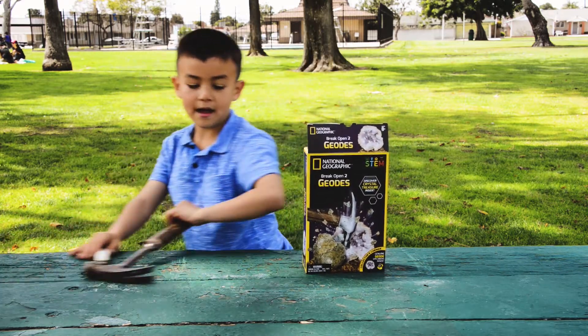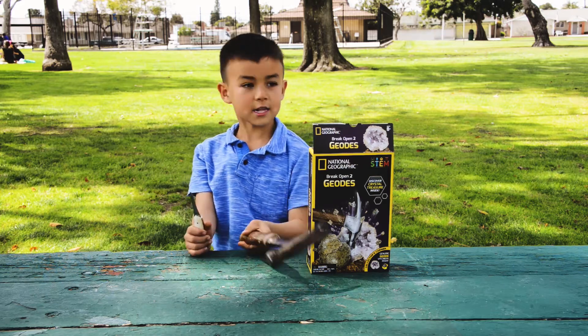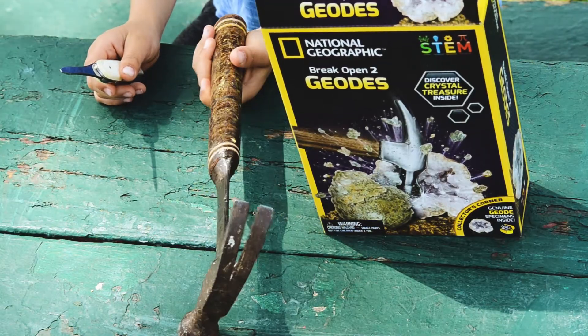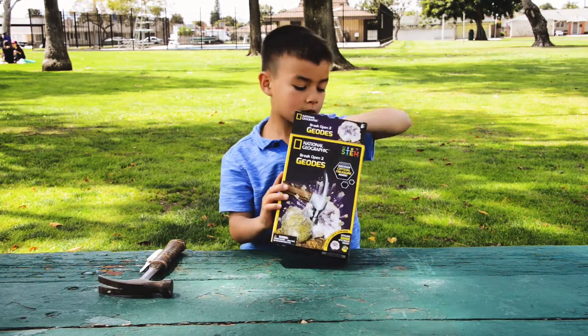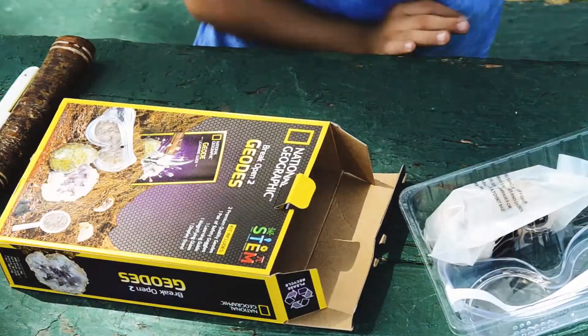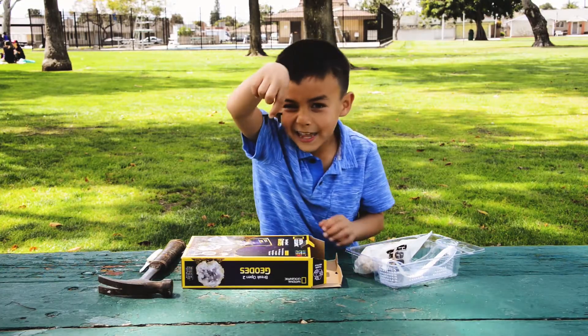Oh, and I have these. These are mine — they don't come in the box. So let's get this open. Wait, something fell out. Oh, it was this standing middle thing.